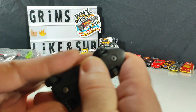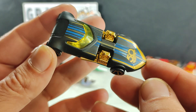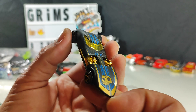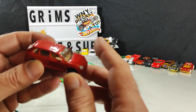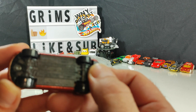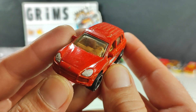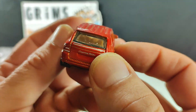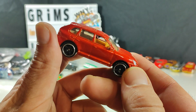50th Anniversary Series — Twin Mill. Should have known that. Someone might want to pick that up for the track. Matchbox Porsche Cayenne Turbo — not for me, so that'll go on the table.